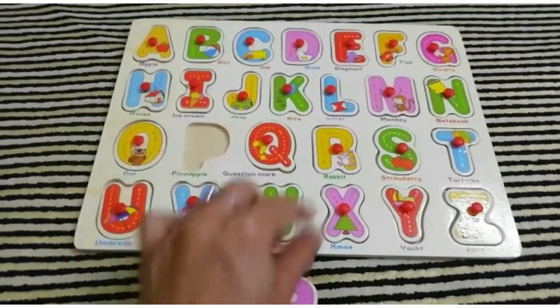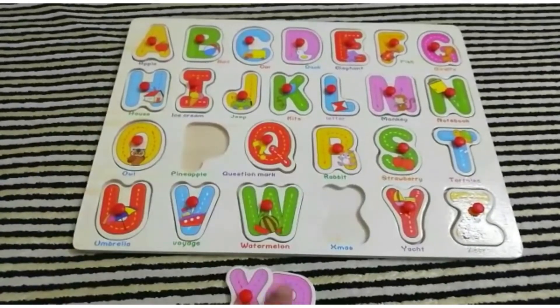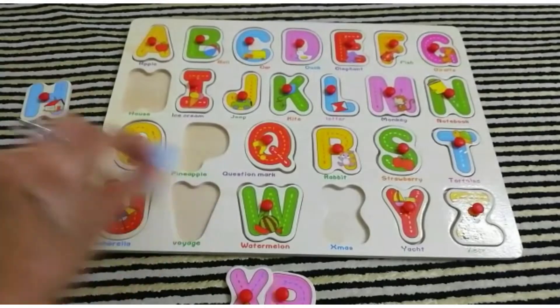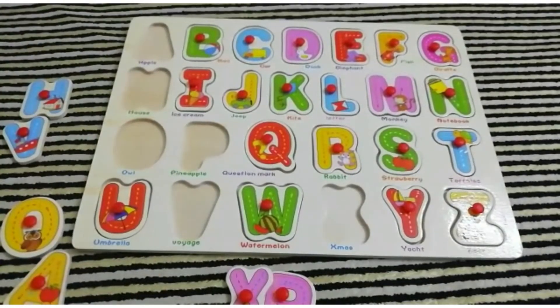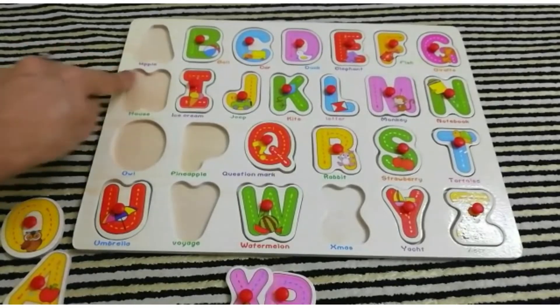You can take them out with these pin-like handles and put them back in their own place. You can also sort them by the same colors, grouping them together, so kids can learn the alphabets as well as colors.